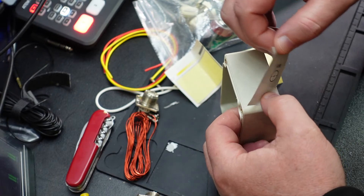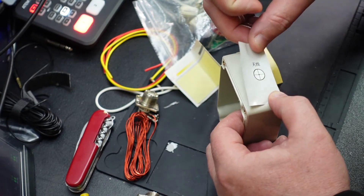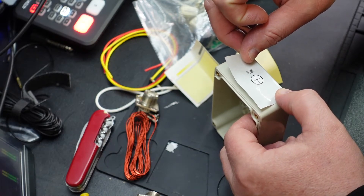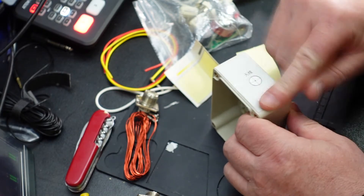Don't like that one, I'll have to take it off again. If there are any vinyl sign writers out there watching me do this, they'd be pulling their hair out and screaming at the screen.